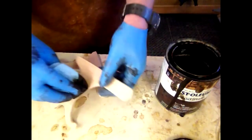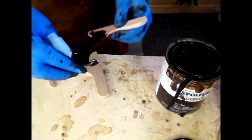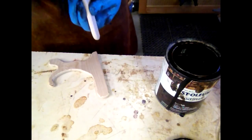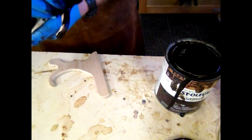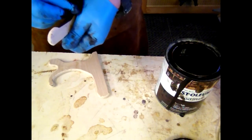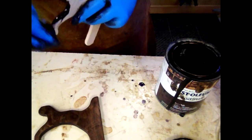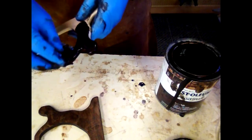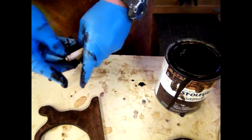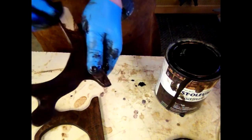I'm going to apply some stain. I've been using this Rust-Oleum stain — it goes on really smooth, very little blotching. Of course this is hard maple, so there's little blotching anyway, but it goes on really nice and it dries extremely fast. I mean, you're ready to put a finish on in less than an hour. I did do a little bit of hand sanding on that, not a whole lot though.